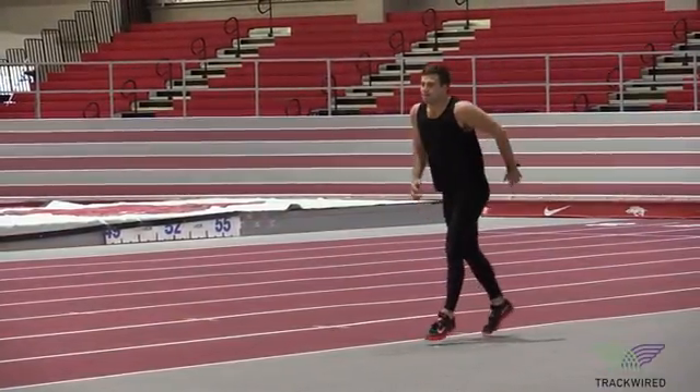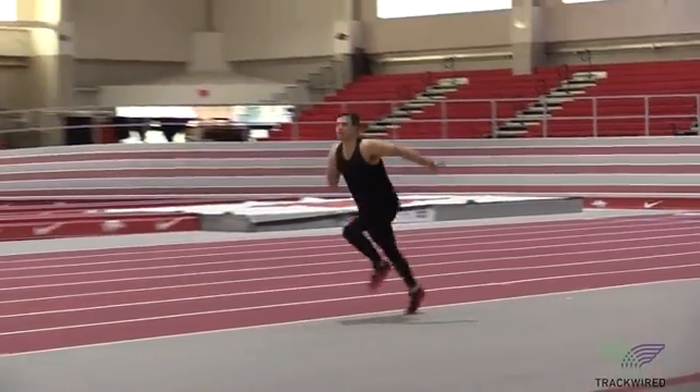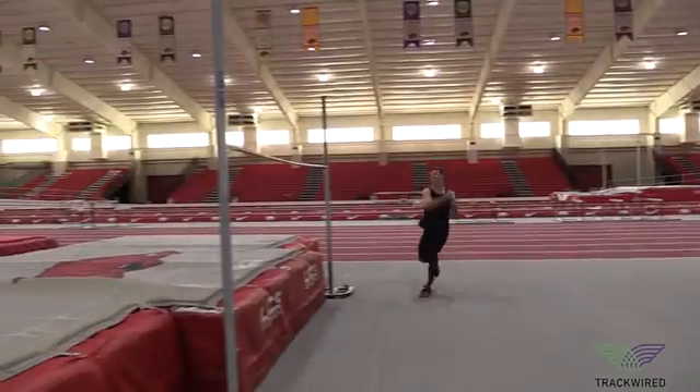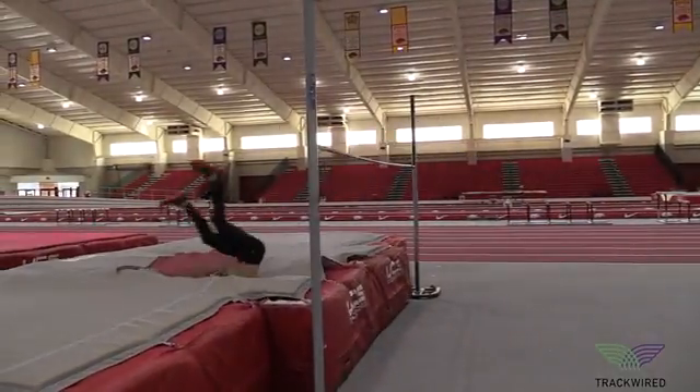Secondly, we're going to focus on a quality takeoff with proper foot placement to the back left corner of the pit, and good knee drive through the takeoff.